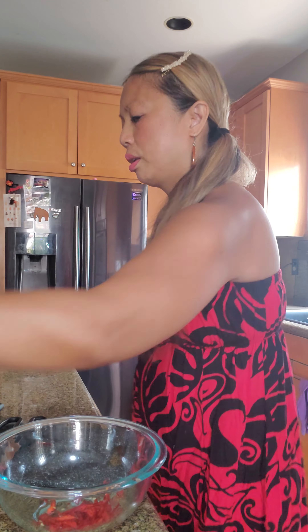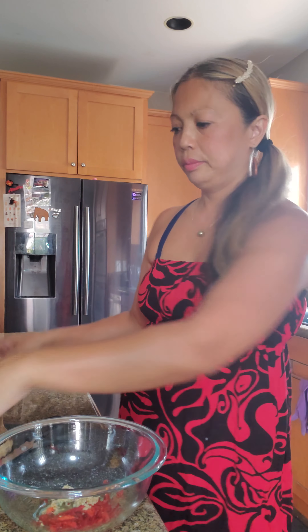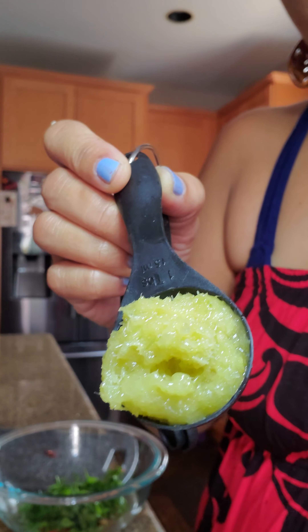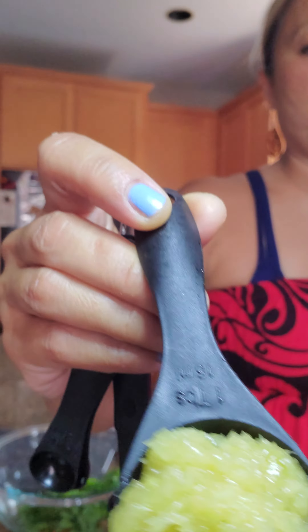Two cloves of garlic. One-third cup cilantro leaves — I'm also gonna heat them up a little bit for the marinade. One tablespoon finely chopped lemongrass — this is the lemongrass I showed you earlier. Here's how it looks close up; it smells very, very fragrant. That is one tablespoon finely chopped lemongrass.